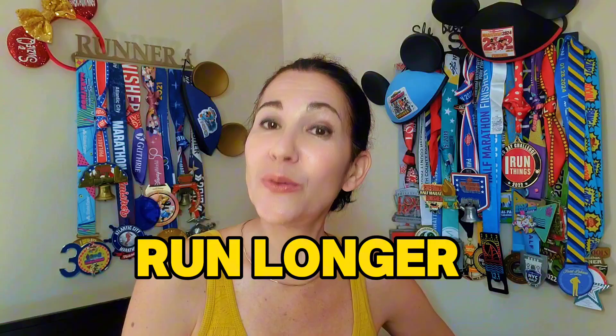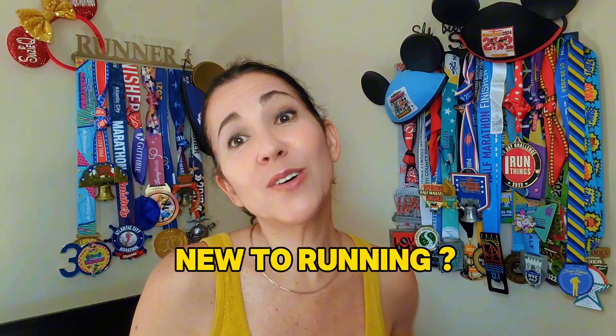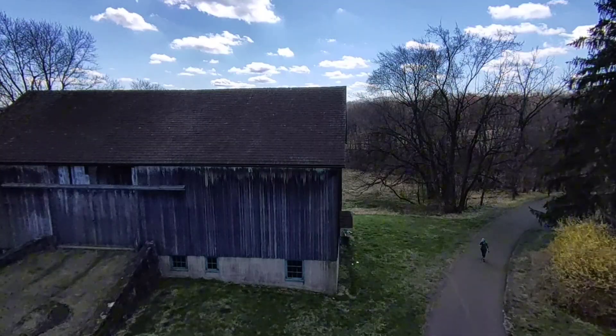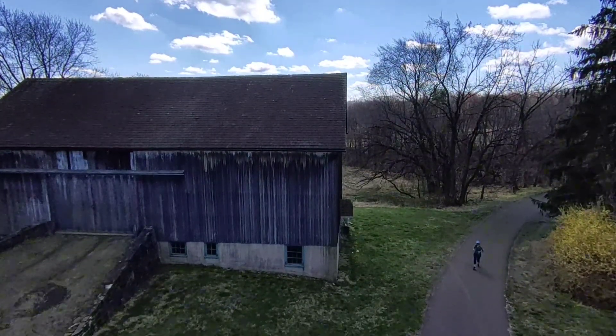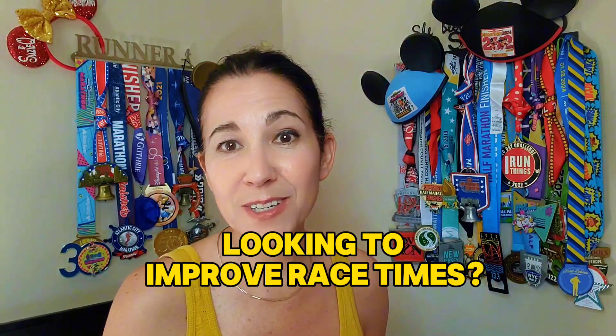If you found this video, you are likely looking to find a method that will help you run more and run longer while avoiding injury. Maybe you're new to running and looking for a protocol that will help you start running safely. Or maybe you're a veteran runner but stuck in a plateau and looking to improve your race times.